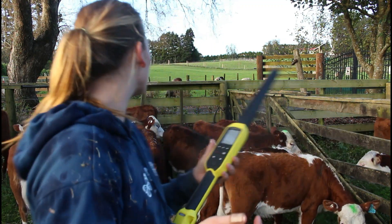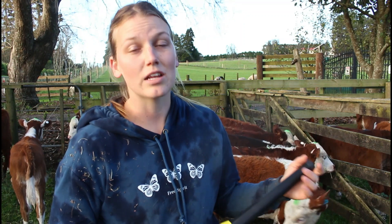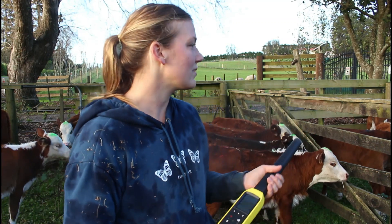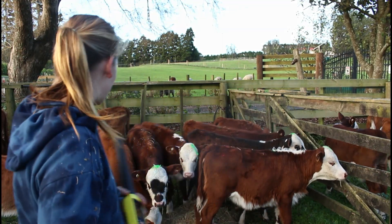I'm really happy with these calves - they're all looking awesome at around 11 and a half weeks. It's kind of sad to see them go but also a relief at the same time. The guy that bought them buys them off me every year, so it's really handy having that contract - I know they're sold and I'm not stuck with them. This will be the last time you see this group of calves - say goodbye!